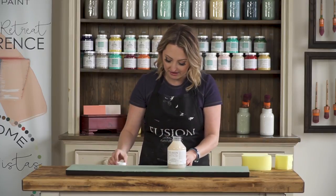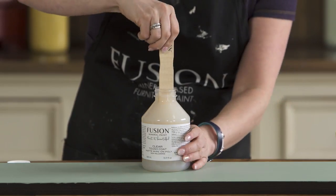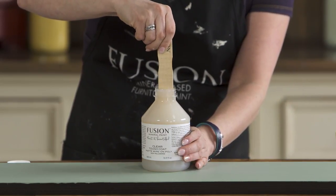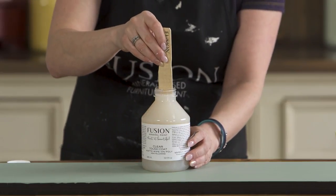What you could also do is take the lid off, take one of our paint sticks, and get right down to the bottom and just give it a stir. You really want to make sure that everything is completely uniform in this bottle prior to using it.